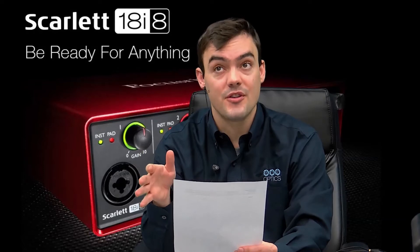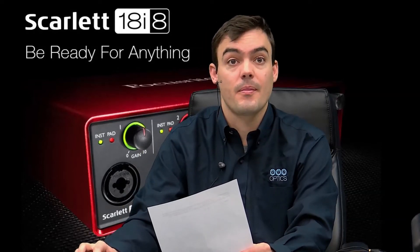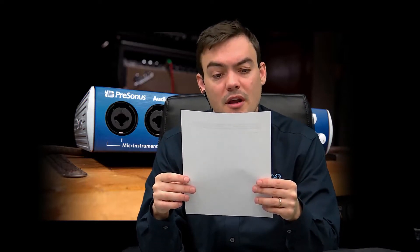Last one is going to be the PreSonus AudioBox 44 VSL. This is an audio test — I am reading from a script. We are looking for the best USB audio mixer on the market. This is an audio test for the PreSonus AudioBox 644 VSL USB audio mixer. Hopefully we will find a great USB audio mixer for our live show every Friday on YouTube and Facebook. This audio recording was recorded in 96 kilohertz.